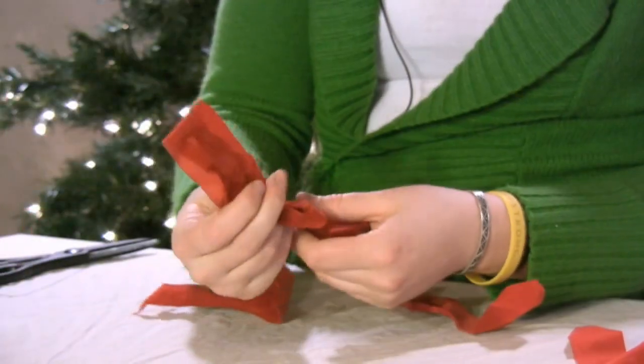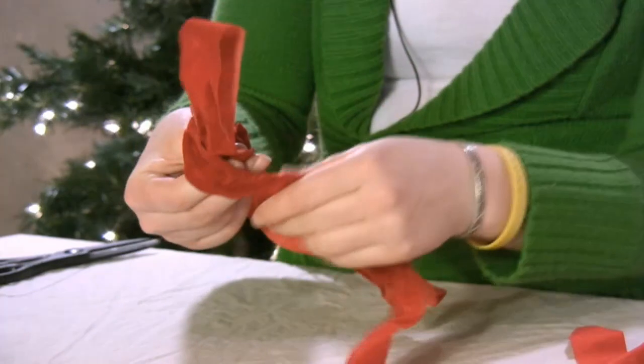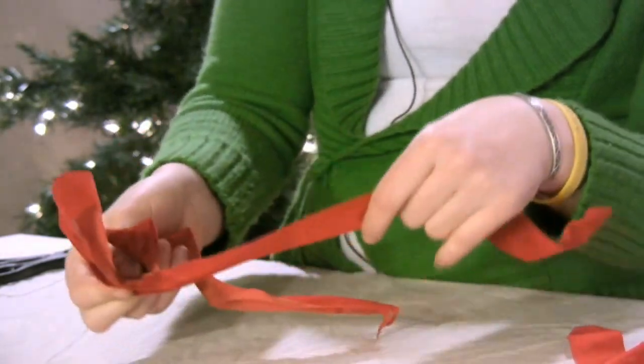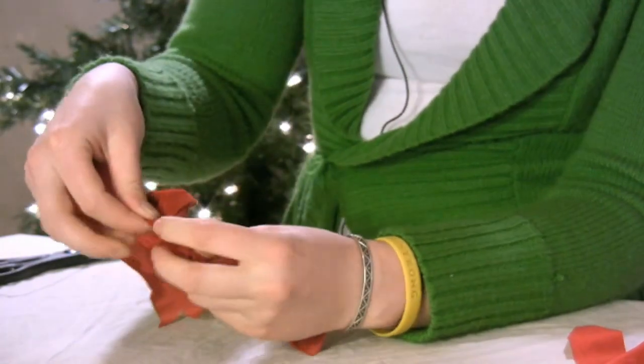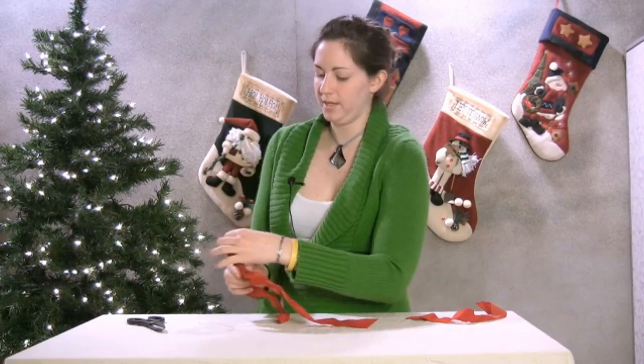Then we're going to form a loop. We're going to take the other strand and go around our loop, again keeping it flat. We're going to tuck the ribbon through that loop and pull it to form the other section of our bow. We can pull it back and forth to get it to the length that we want.